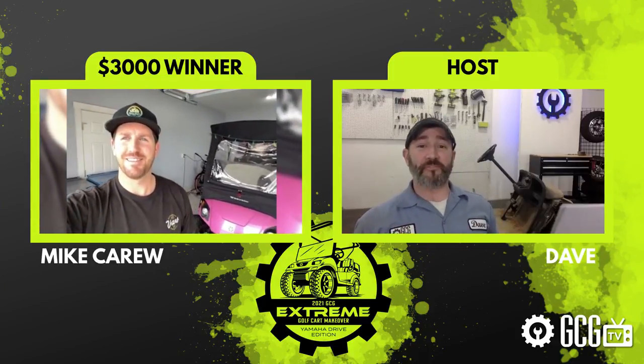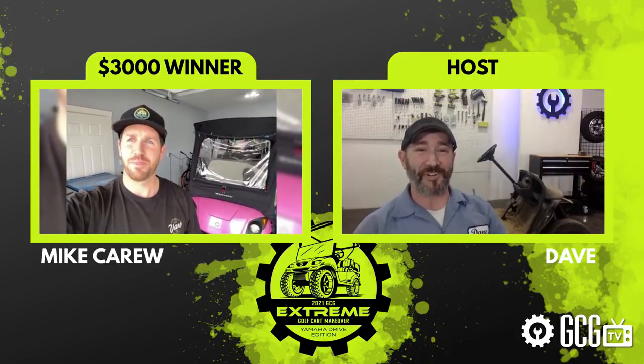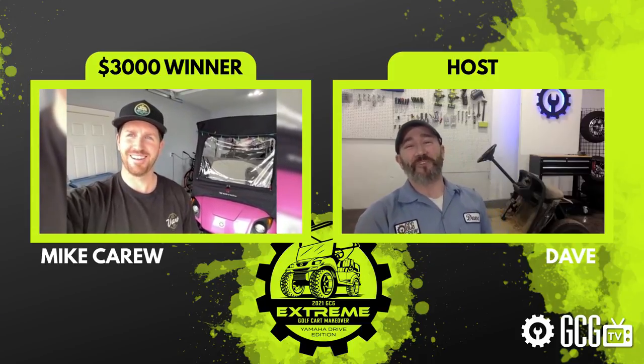We're talking with Mike Carew right now from Idaho and his 2016 Yamaha Drive named Sally — it's a beautiful golf cart. We've invited him here to join us in the brand new GCG TV studio where we've already begun tearing down the EasyGo TXT for next season. What we really loved about what you sent in was just your energy and enthusiasm and personality. Choosing one winner was tough, but Mike Carew is the winner of the $3,000 grand prize in the Extreme Golf Cart Makeover sweepstakes.